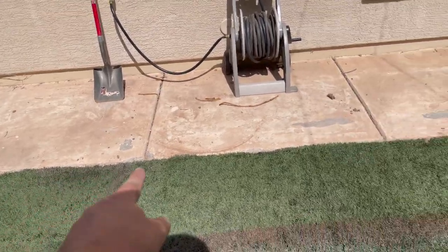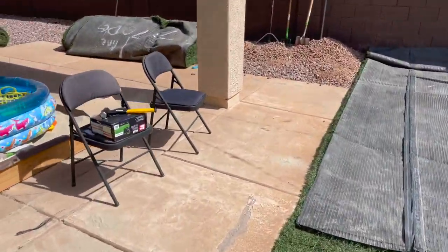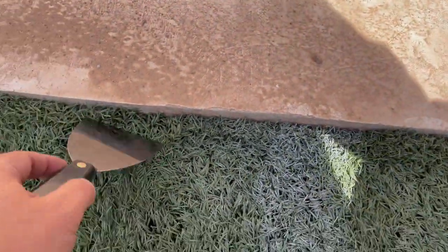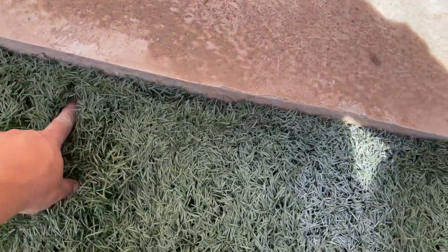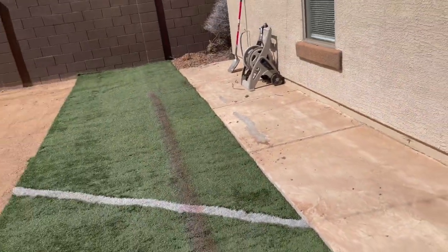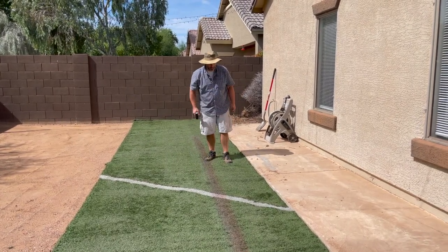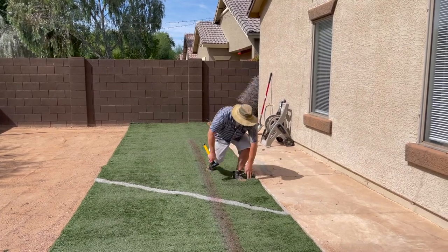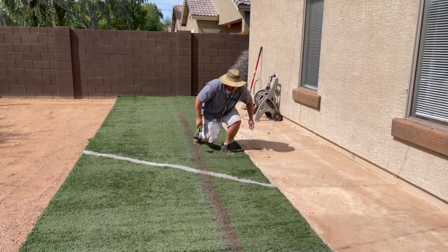I'm going to set this end with some spikes about six to eight inches off the wall, then spike along the edge every two feet all the way down. When I spike it, I push down like when you're installing carpet, then push in that direction and set the spike. To stretch the AstroTurf I'm jumping and sliding to get the bunches out, then setting a spike.